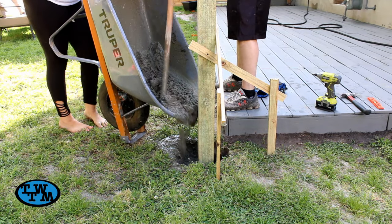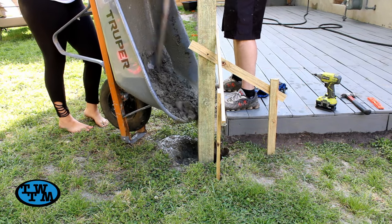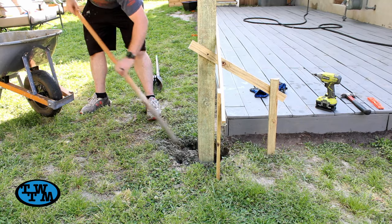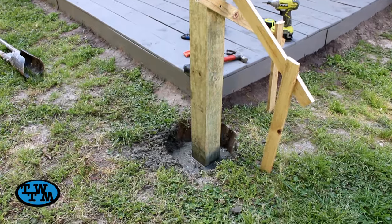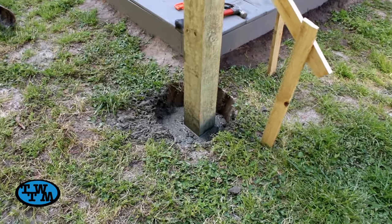I used my mixing stick to scrape out the rest that wouldn't flow out of the wheelbarrow. I also used a stick to move the concrete around in the hole to make sure the concrete got all around the post. I did the same for the other two posts and then let them set overnight to cure.